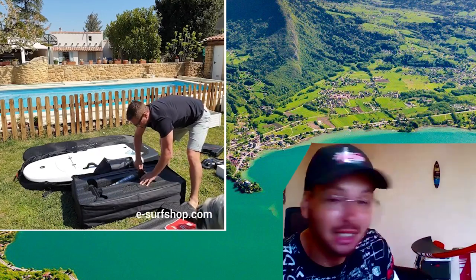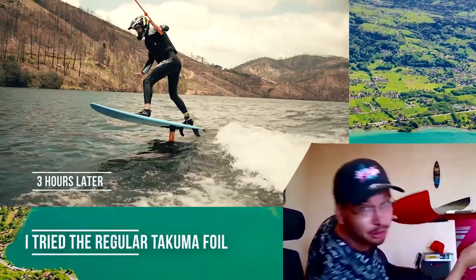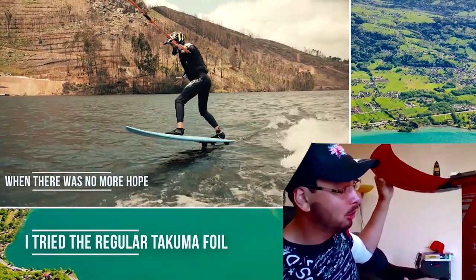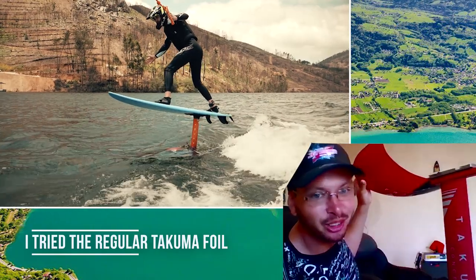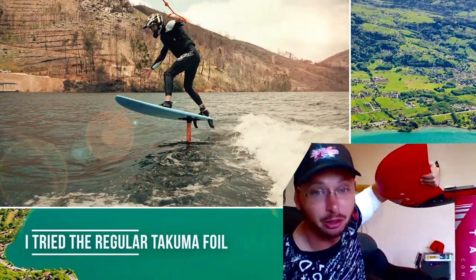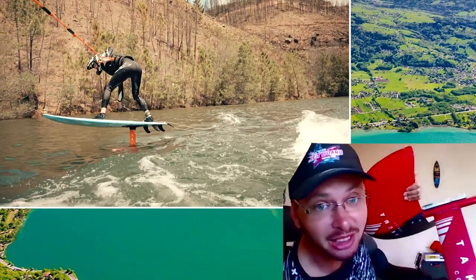Personally I've never tried E-Takuma, but I have here a foil from Takuma — a regular foil. I've had it for many years and this is actually how I got started in foiling. I was trying to follow tow foiling behind the boat with this regular foil, and it was pretty fun but pretty hard. I think people need to know that E-foiling is much easier than regular foiling because you're controlling the speed and you don't need a boat. So what was your experience so far with E-Takuma?